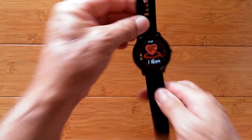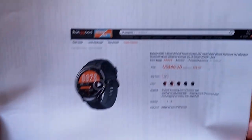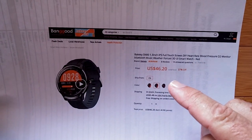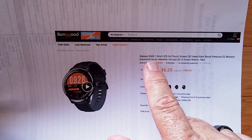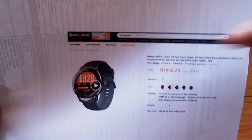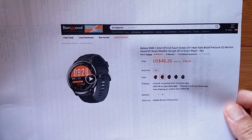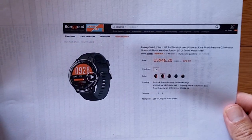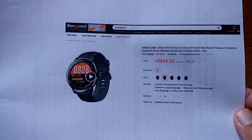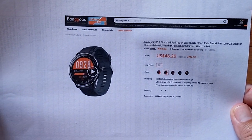It's reading 116 beats per minute — but I was moving all around so I wouldn't trust that reading. Anyway, keeping this one short. The SN80 from Bakey is available from Banggood — check the show notes for a discount. Give us a thumbs up if you don't mind, and we appreciate your subscription. Tell your friends there's a lot to learn about smartwatches at SmartWatchTix.com. We'll see you again soon — thanks for watching.